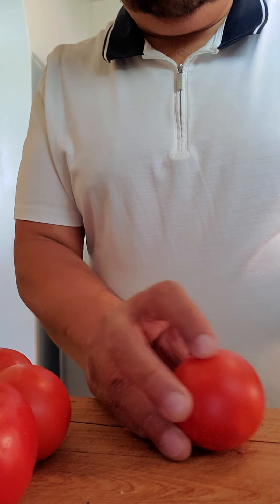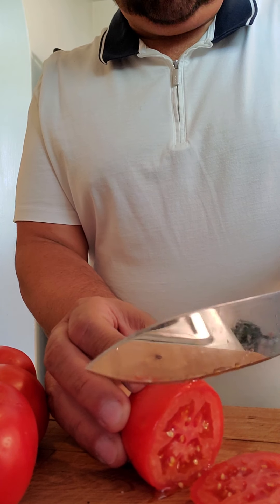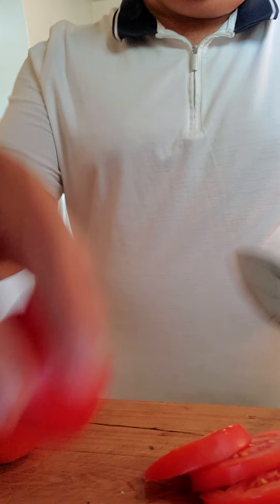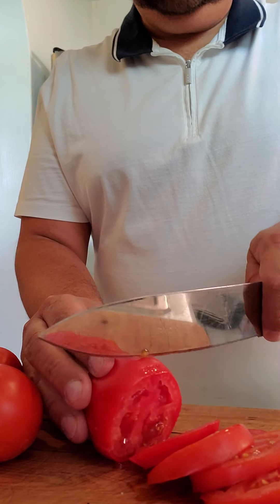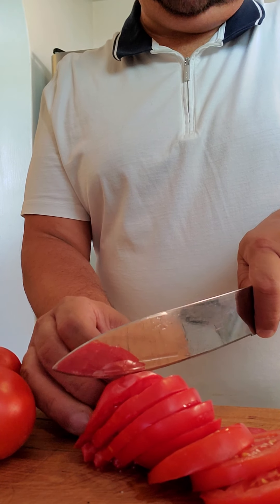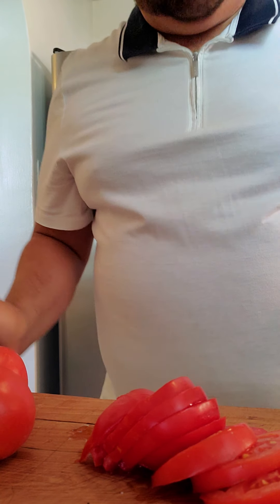While the bread is toasting I'm gonna go ahead and slice the tomatoes. Everybody makes avocado toast differently — this is the way I like to make it, so make it however you want. I slice tomatoes and I also put a little bit of cilantro garnish on it. A lot of people think cilantro tastes like soap, so if you're one of those people don't use it, and if you like cilantro, put it on — it's up to you.